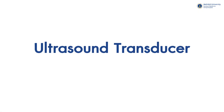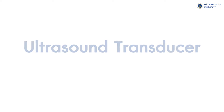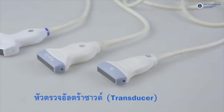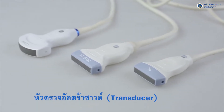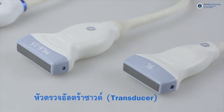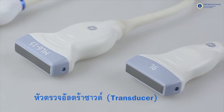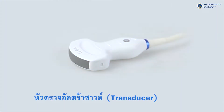One of the most important equipment for ultrasound examination is the transducer, or what we simply call the probe. They tend to vary in sizes and shapes, and serve different purposes. Higher frequency transducers are usually used for superficial organ examination, while lower frequency transducers are used for deeper structure examination.